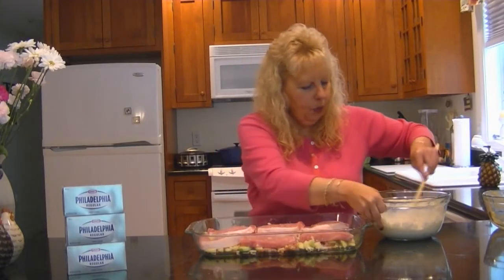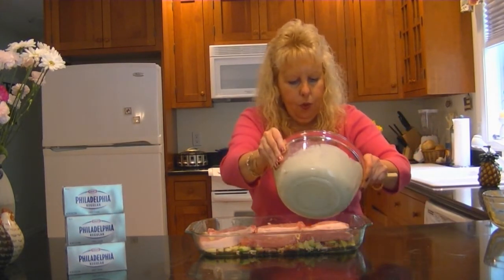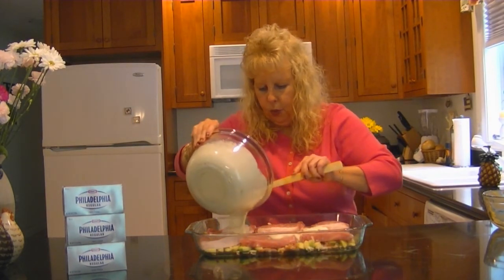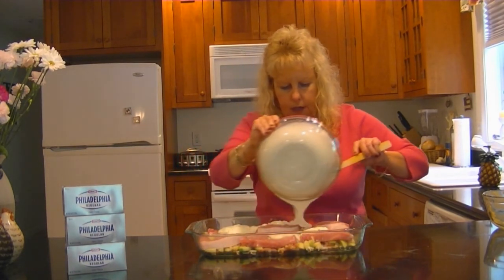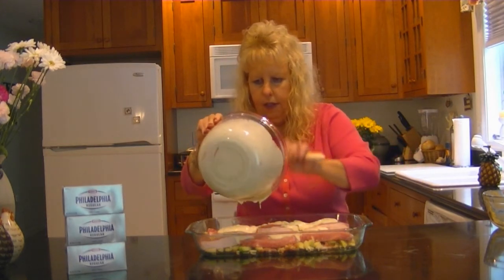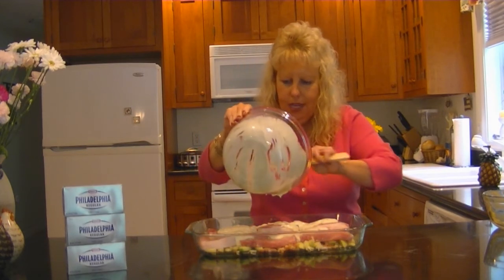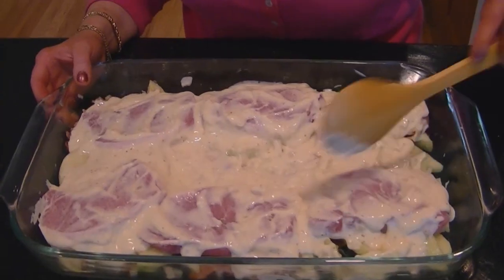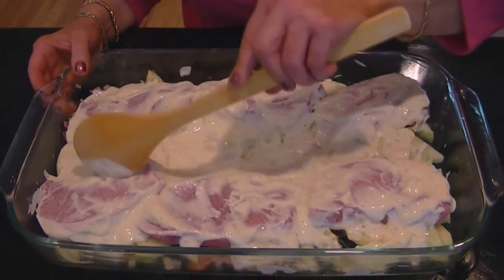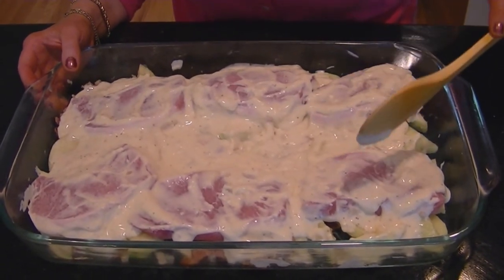We're going to spoon the cream cheese mixture over the pork chop and apple mixture. I'll pour some of this and then spread it with my spoon — it looks so good, so creamy. I've got my cream cheese sauce on the pork chops now, and these are ready to go in the oven at 350 degrees for 40 minutes. I can't wait till they're done.